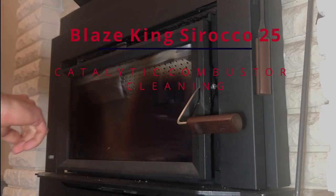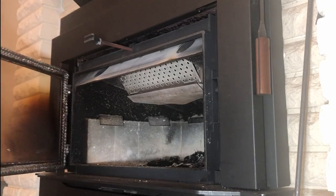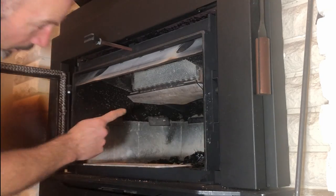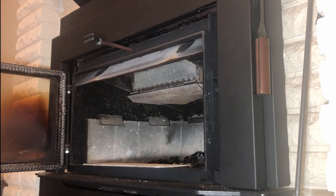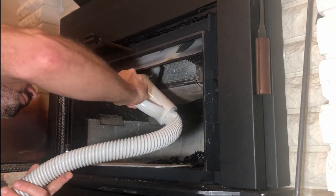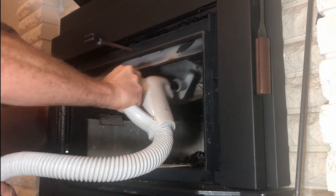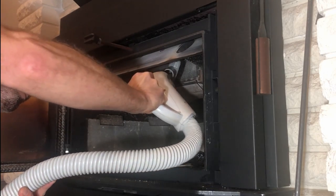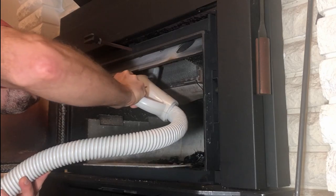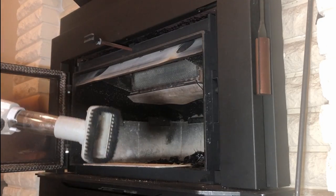Once a week or once every couple of weeks, you should give the catalytic combustor a vacuum. Just open the door, take out the flame shield — there's the combustor right there — and give it a vacuum. It also needs a nice soft bristle brush like this.